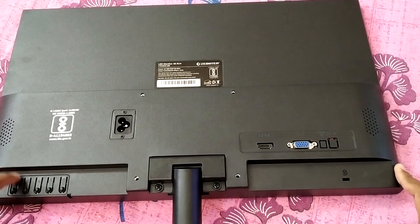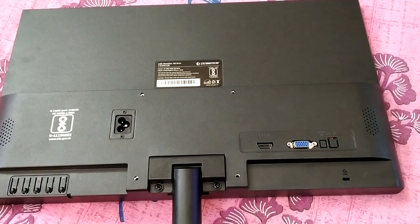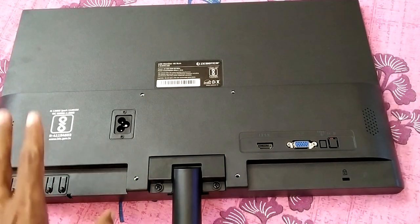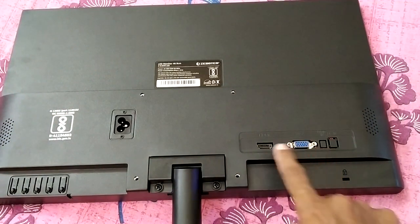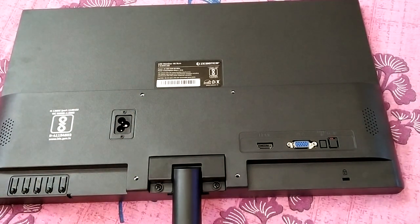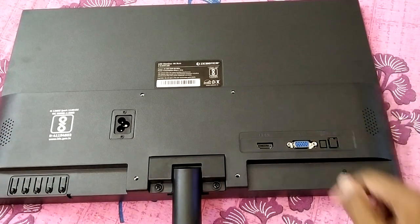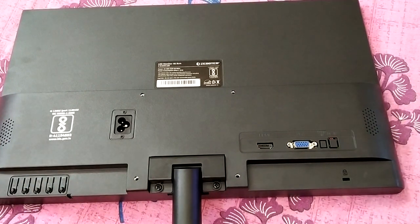If you have this monitor, there are two other monitors in the market: one from Zebronics, this one from Zebstor, and another from Enter. All three 19-inch monitors are probably manufactured in the same factory because they share the same body, structure, HDMI and VGA interfaces, button layout, and speaker layout. So there is no difference in quality among these three companies, in my view.